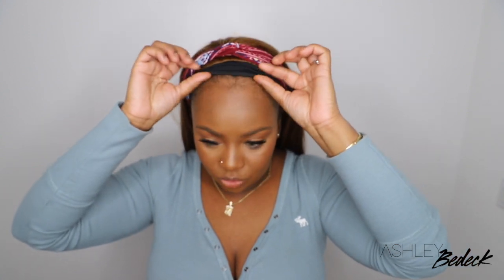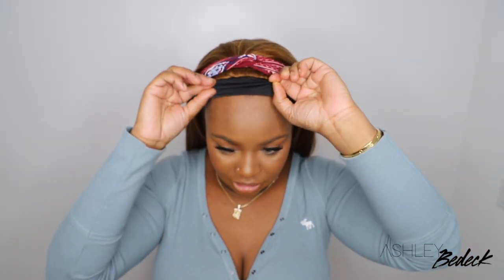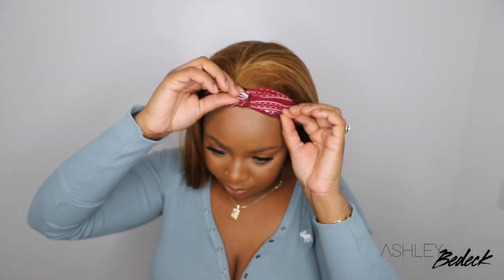As I always mention, scrunch up the actual headband as much as you can, especially if the headband you're going to wear on top is kind of thin. Because you don't really want to expose that black band too much — or really none if possible.